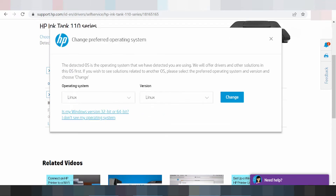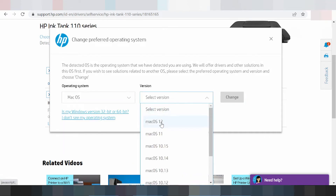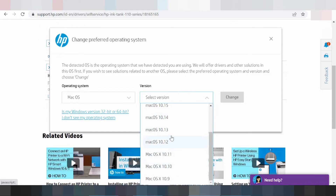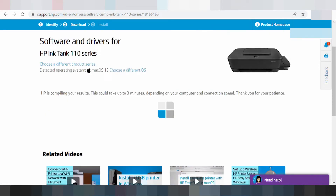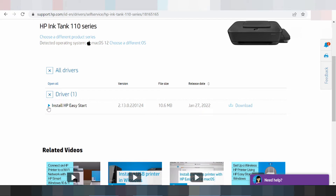This here is for the Mac operating system — Mac 12, Mac 11, Mac 8. These are the available versions. I am testing with Mac 11 — click here for Mac 11 and click 'Change.' This here is for the driver. You click here for the driver and click 'Install XP Easy Start Driver.'